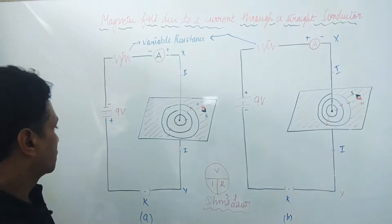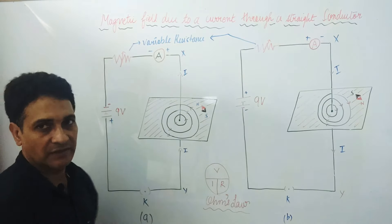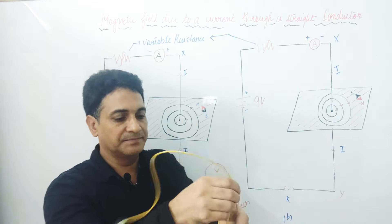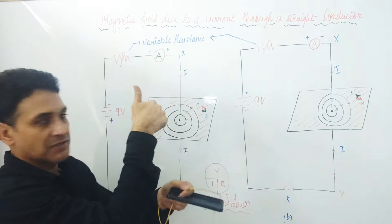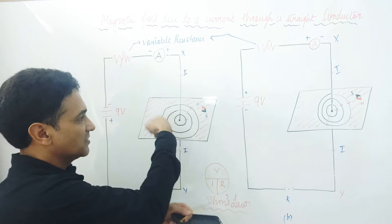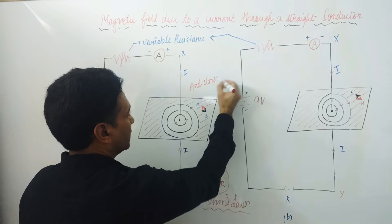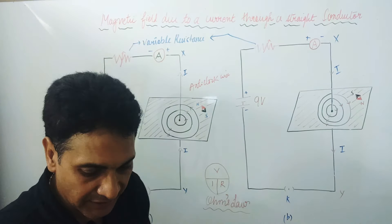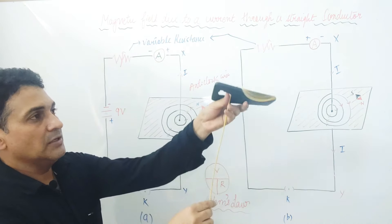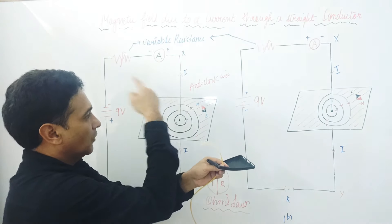When we press the key, current will start moving from positive end to negative end through this circuit. When current flows upward in this direction, magnetic field lines will move like this — you can see circles. These circles are anti-clockwise. The thumb indicates the direction of current, and the curling of the fingers shows the direction of magnetic field lines — this is the Right Hand Thumb Rule.